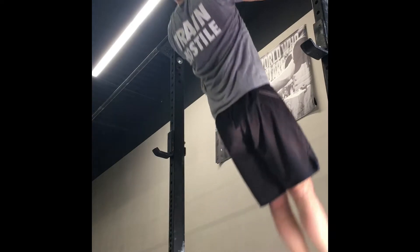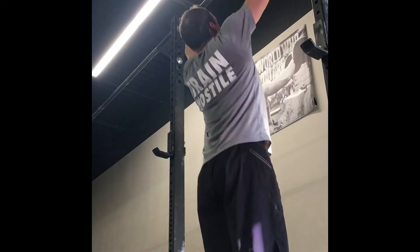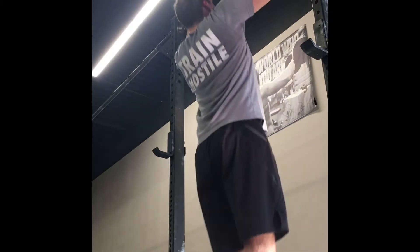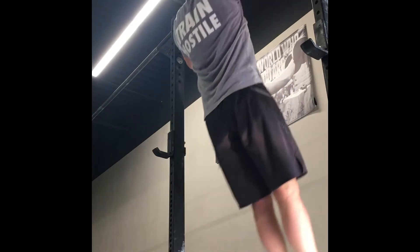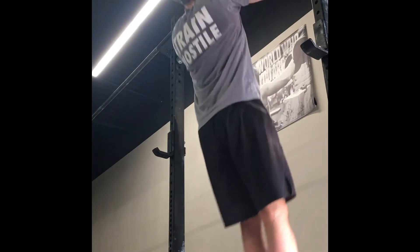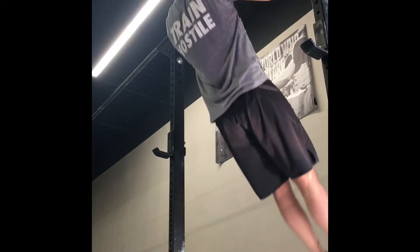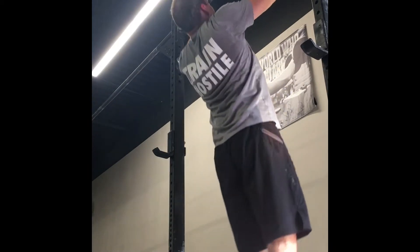I ended my session at Omaha Barbell with pull-ups — I do 30 pull-ups usually twice a week. With the strength athlete program you do back four times a week, so I try to balance my horizontal and vertical pulling. I've been seeing some pretty good development in the lats from it, so I'll keep it.